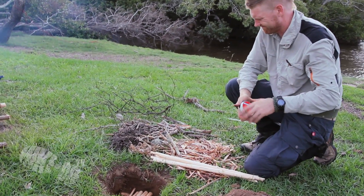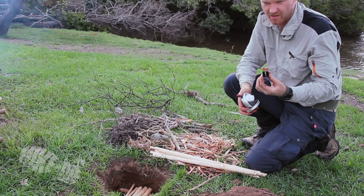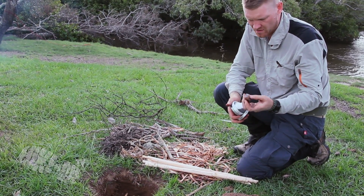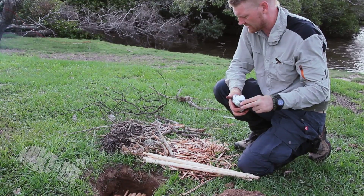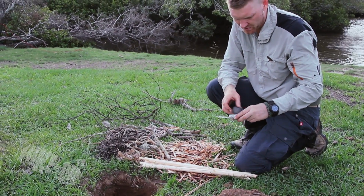I want to light this fire with a 9 volt battery. I've never done it before, but I've seen it done. I've got some steel wool here.